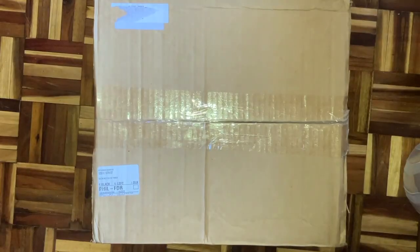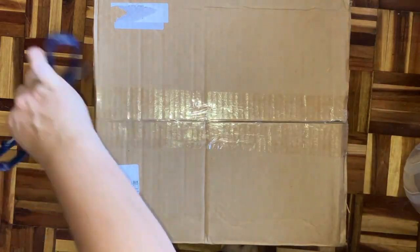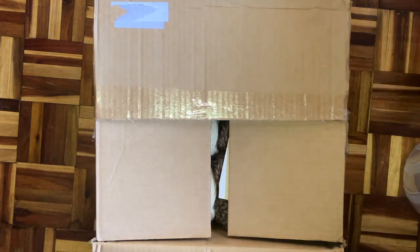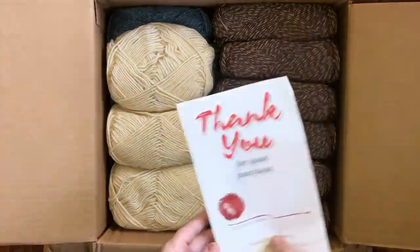I thought it would be fun to see if I got any undyed yarns, making it an interesting project — and also getting some yarn of value for a small price. I paid $55 including shipping for the box, and we'll see what the value of the yarn is when we're done. Let's open the box and get started. I'll show you a sneak peek as I open it, then I'll take the yarn out and try to figure out what each yarn is from the website.